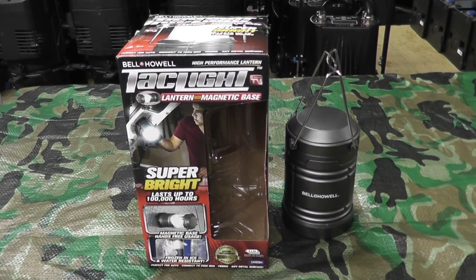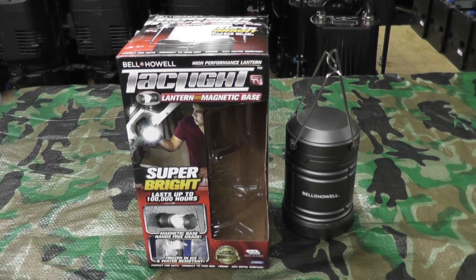Hey gang, Bison here. Today I'd like to show you a lantern that Meerkat has — that's his codename. We'll be seeing him briefly when we do a test, but today we're looking at the Bell Howell TacLite LED lantern with magnetic base.